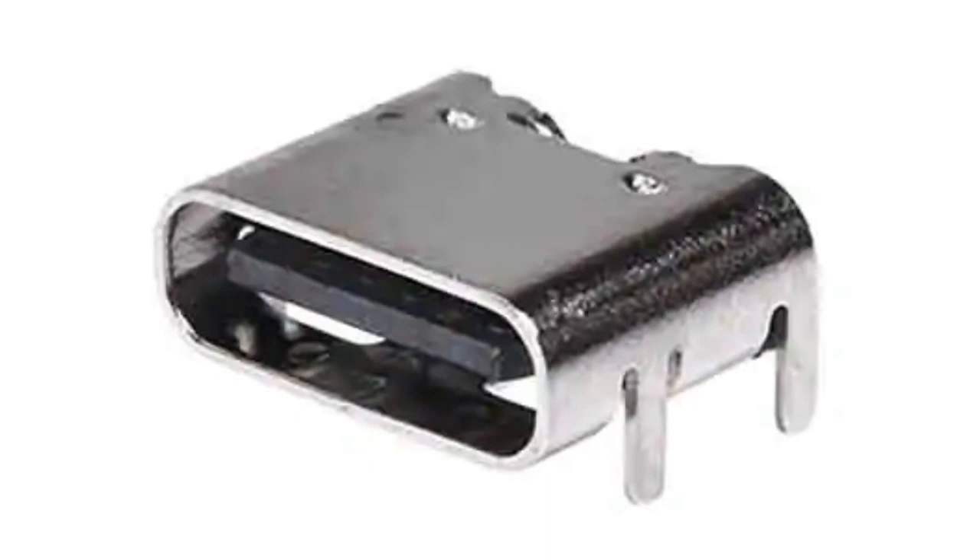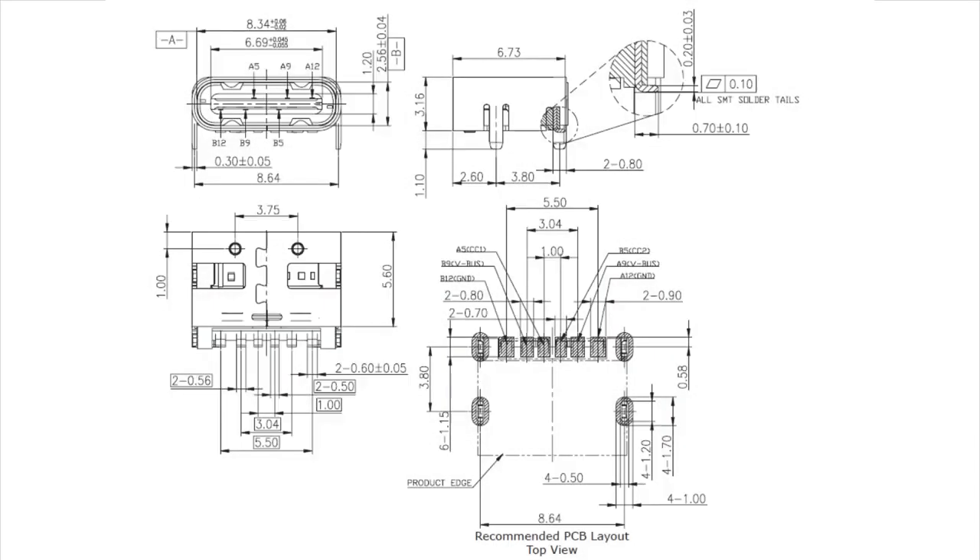What I really like about this connector is it's a power-only connector from CUI. If we look at the diagram, you see it only has six SMT pads, because they basically only connect to the power pins, the V-Bus pins, the ground pins, and they have the CC1 and CC2 pins available. It's super simple — the simplest Type-C connector you can get if you only want to get power into your device.